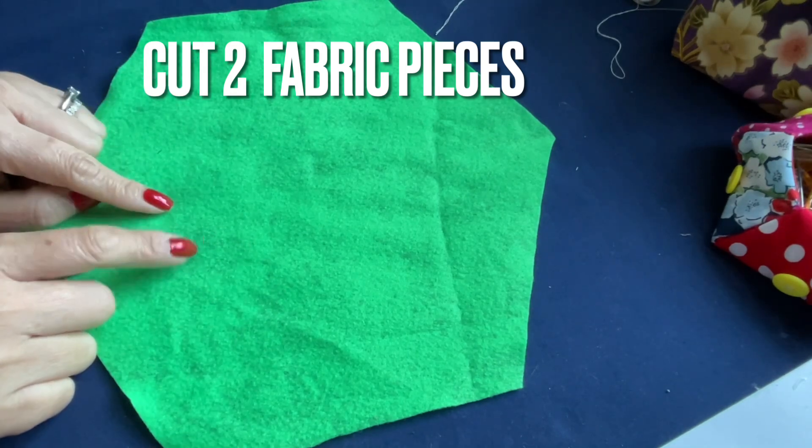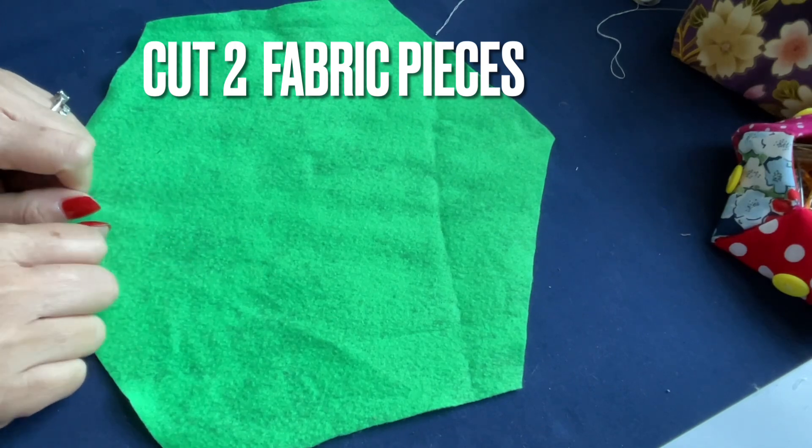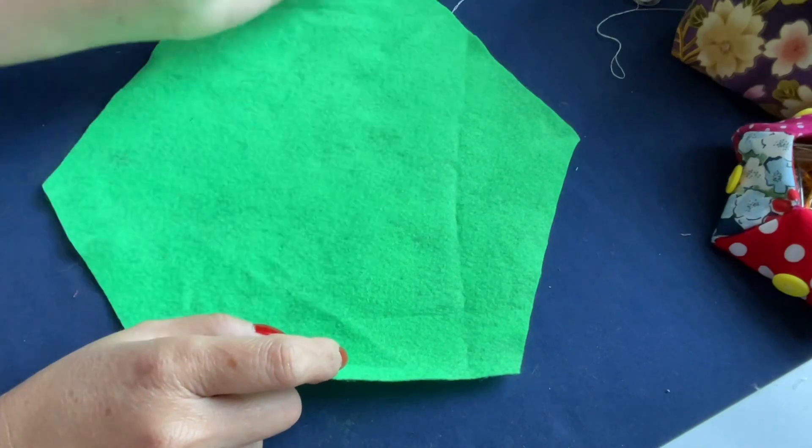Oh my, I'm sitting right next to the window and the sunlight is coming in — look at my hand, I've been dead for 500 years! So get two fabric pieces: one for the inside, one for the outside.